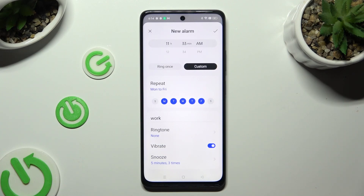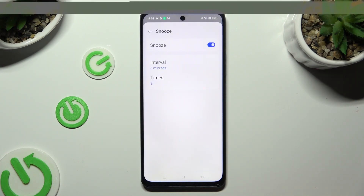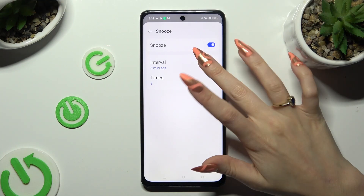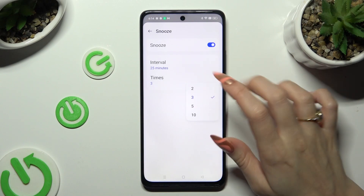Last but not least, click on 'Snooze'. Here you can disable or enable it, and also select how many minutes it will take and how many times it will repeat.